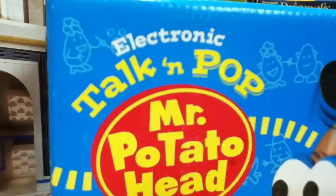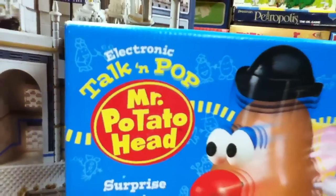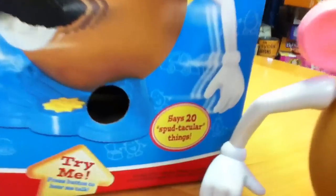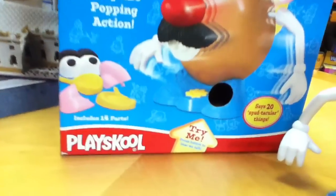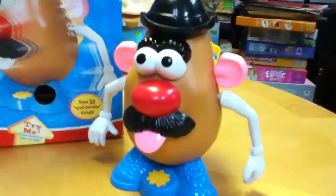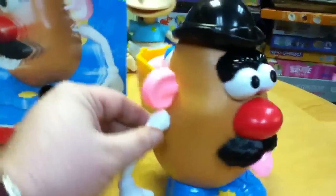This is Mike Mozart of the Toy Channel and Jeepers Media on YouTube with the amazing Mr. Potato Head Talkin' Pop. His parts pop off — no kidding — and he also has 20 spud-tacular things that he says. He has a 'try me' in the box, but instead of showing you that, I thought I'd show you him put together so you could see his amazing action.